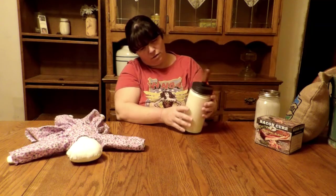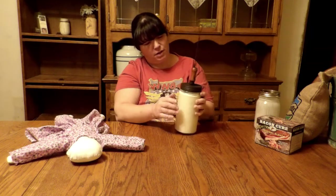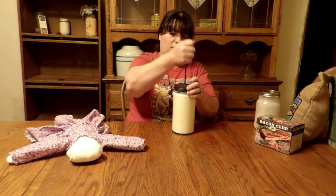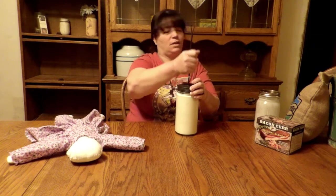We're still not quite ready. It's pretty watery. It does take quite a bit of time to do this.